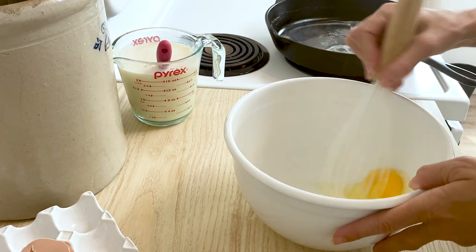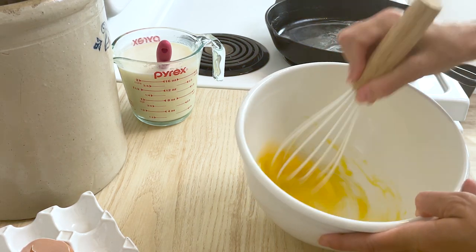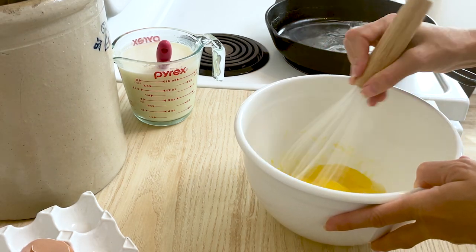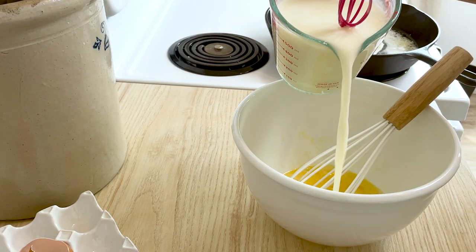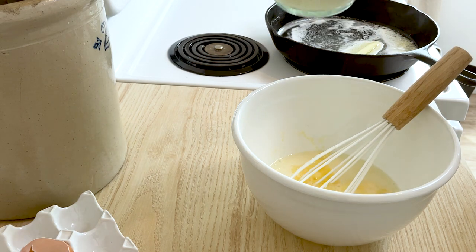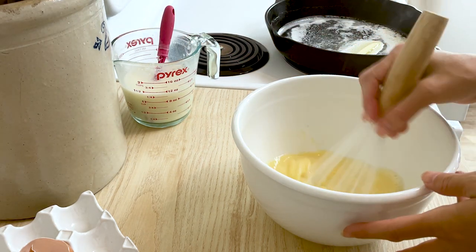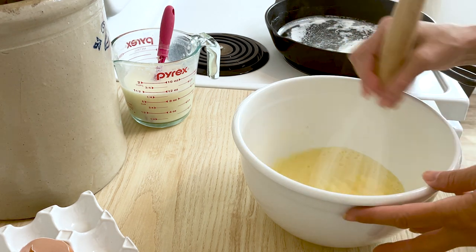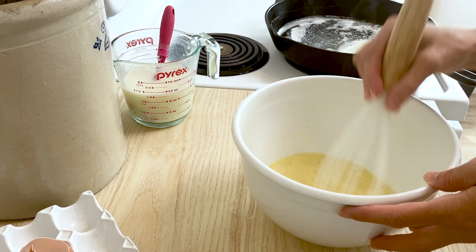While the butter is melting, let's crack two eggs and use a whisk or fork to break up the yolks. I'm going to start out with just one cup of buttermilk. I'll use more if I need it, because with the home-ground cornmeal and flour I don't know exactly how much liquid it's going to need.